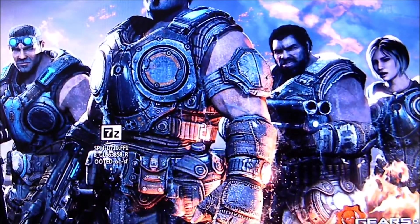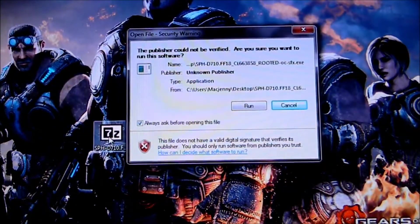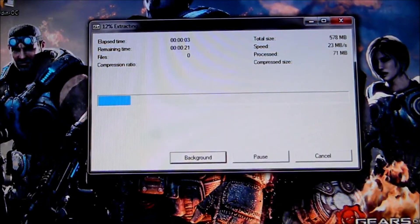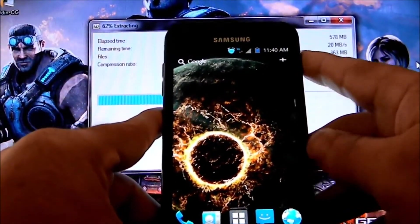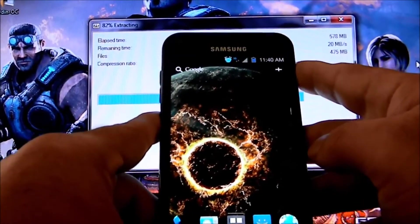Ya que usted ya lo tengan instalado el 7-zip, pues pueden seguir para desbriquear el celular. Lo cliquean, lo abren, le dan run, y lo ponen a extractear. El 7-zip lo va a extractear solo. Ya una vez que tengan eso extraído, vayan al celular — al Epic 4G Touch — y lo apagan. Como ven, ya yo tengo un RAM instalado, es el Supernova — tremendo RAM. Pero después al momento les voy a poner un videito de cómo instalarlo.